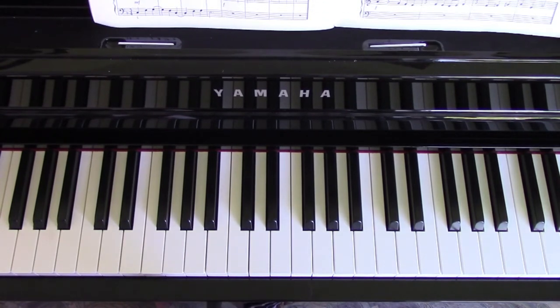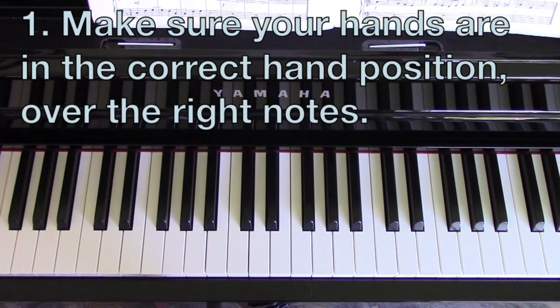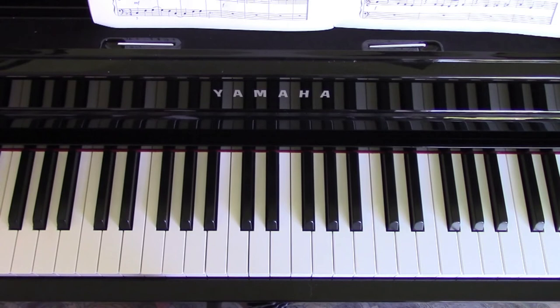How I teach my private students is that I give them a checklist of things that they need to check off in their mind when they're given only 30 seconds to look at a sight reading excerpt of music to prepare. The first thing is to find your hand position. The piece will be numbered with the fingers, so there'll usually just be one finger number in each hand and that's the note that you put whatever finger on.